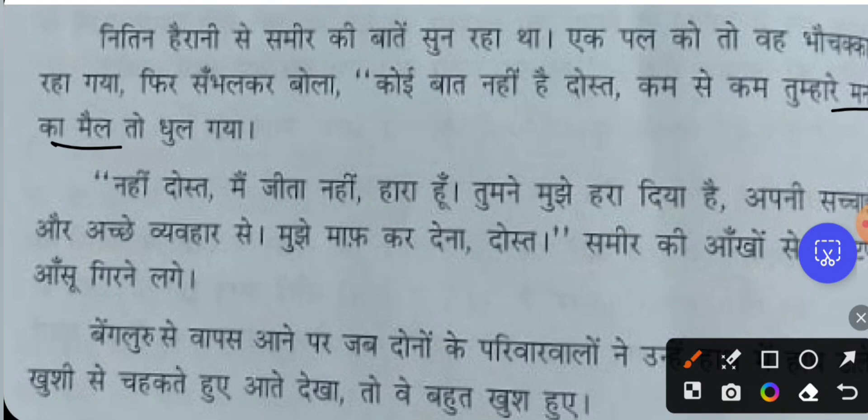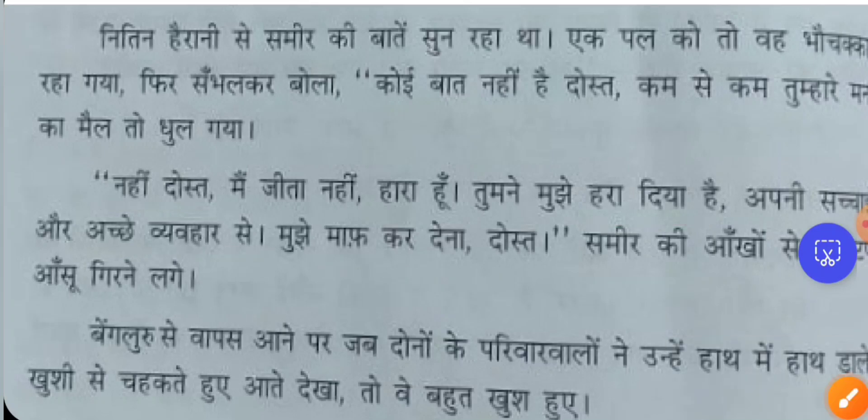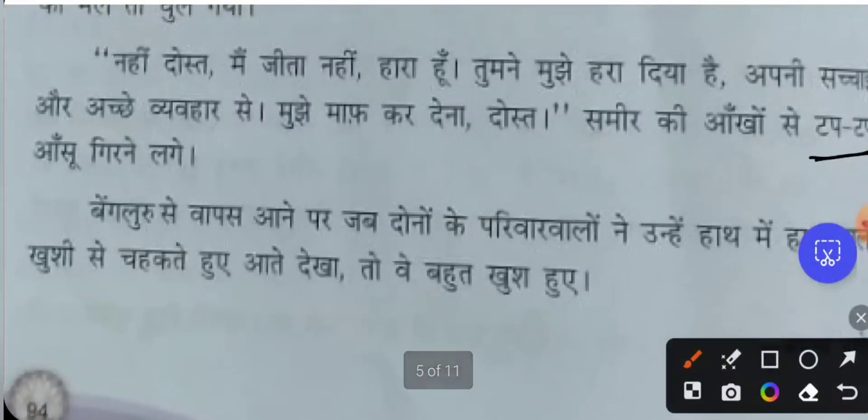'Nahi dost, maan jita nahi, hara hoon' — 'No friend, I have not won — I have been defeated. Tumne mujhe hara diya' — 'You have made me lose because of your good deeds and good behavior. You have won. Please forgive me, my friend.' Samir's tears began falling drop by drop from his eyes — aansu tapakne lage.